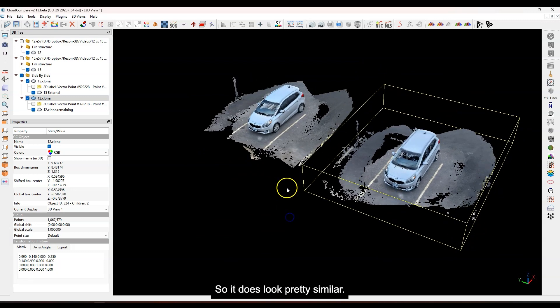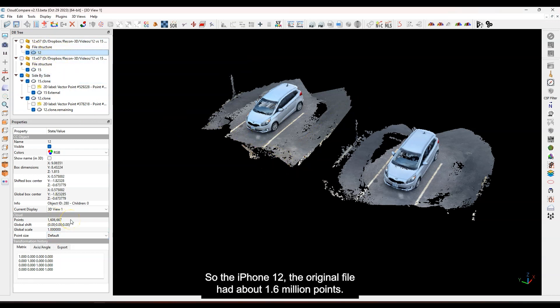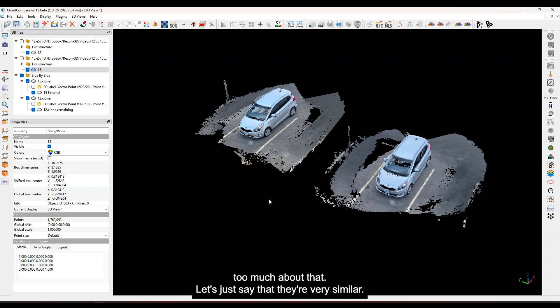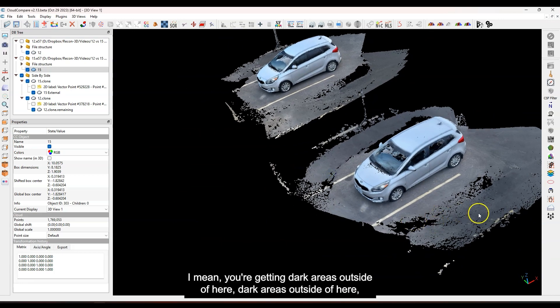There are some holes in kind of the same areas on both, so they do look pretty similar. In terms of point count: the iPhone 12 original file had about 1.6 million points and the iPhone 15 had about 1.7 million points — very similar. The iPhone 15 picked up a few extra points, but when they're that close together I won't read too much into it. For color, it looks like there's a little bit more contrast on the 15 in certain spots, but it's hard to say definitively.